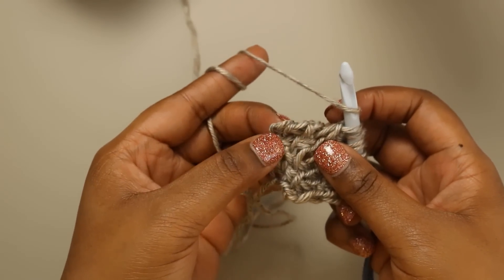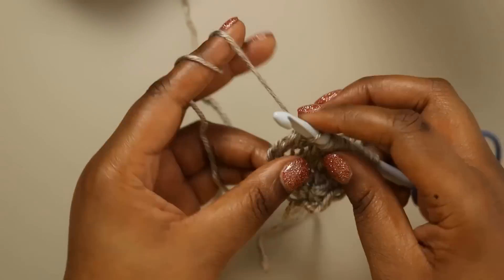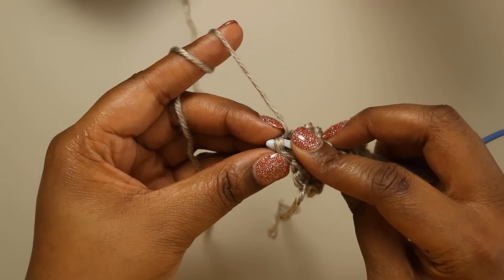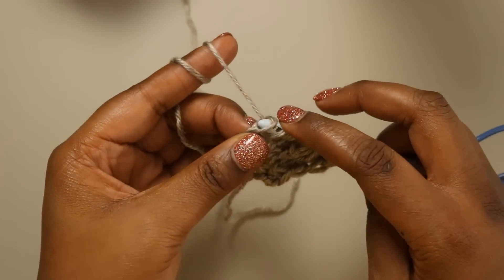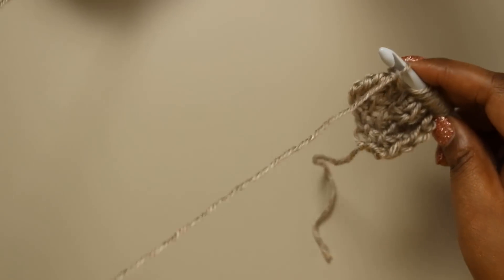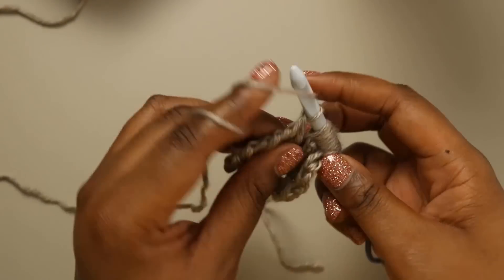Now we're at our last three stitches, which are a simple stitch, a yarn over, and our last stitch. So we're going to simple, yarn over, simple, yarn over, and our last stitch — always working under those last two loops. Pull up the loop, pull through one, and do our return pass. We'll do that one more time together, but row three is the repeat for the entire rest of the pattern.